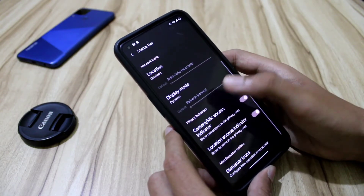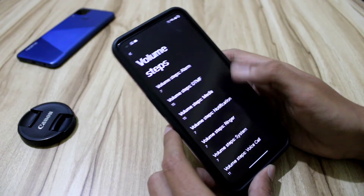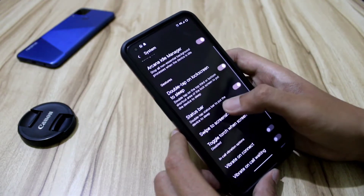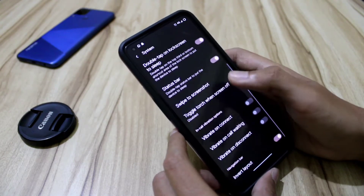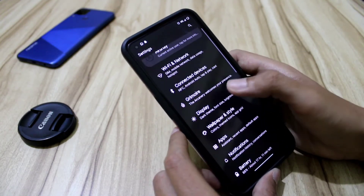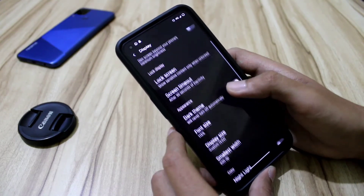We get volume steps and the Ideal Manager — a feature specific to Project Arcana ROMs. We also get tap to wake, screenshot, swipe to screenshot, and all that. This is the Grimoire section. In the display settings, we get many features.